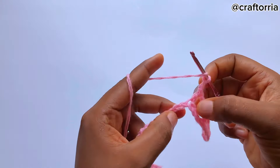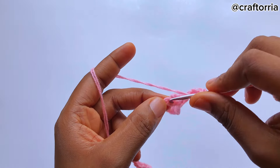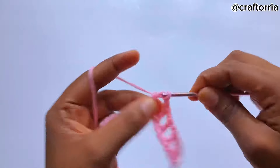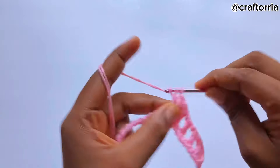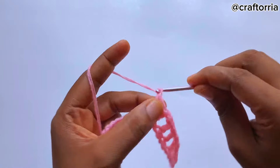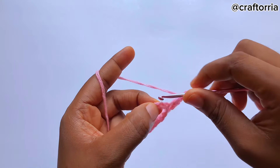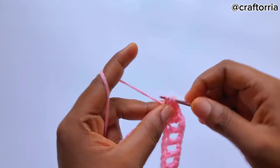Now to begin the ripple — you're going to chain one, skip a chain, and on the next one make three double crochets on that same stitch. Then chain one, skip a chain again, go to the next chain and make a double crochet.